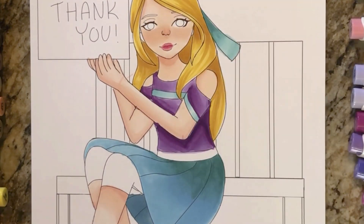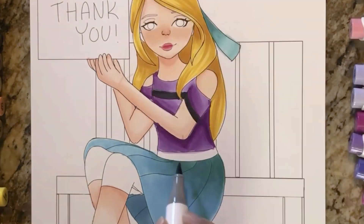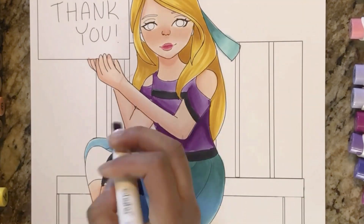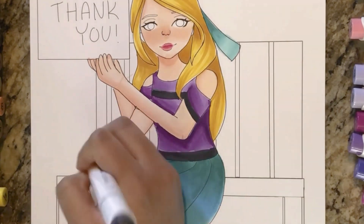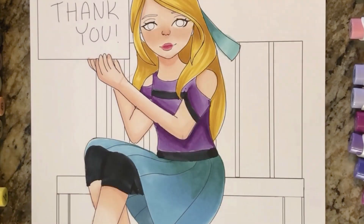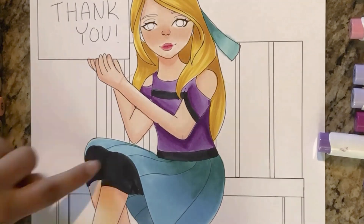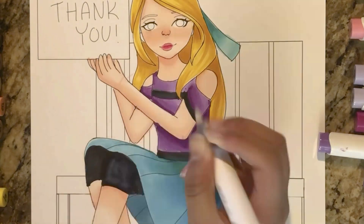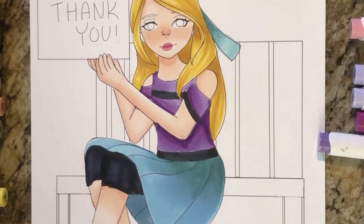I'm actually sad about this part — I don't think the black was a good color choice. It would have been better with a little white. I couldn't change it, so I would have just left it white if I could go back. I added some colorless blender to lighten the pants so you could see the lines — it became lighter and more of a gray color, which I liked.